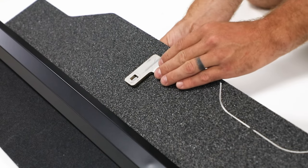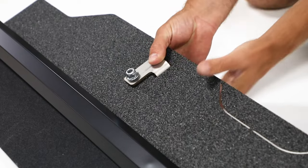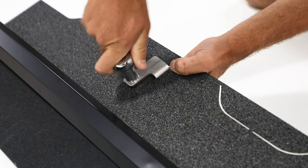Insert hanger into vertical slot. Secure with carriage bolt and nut. Repeat with other half.